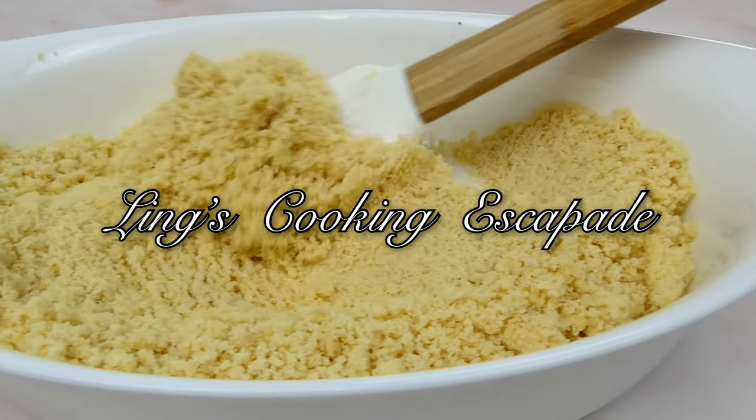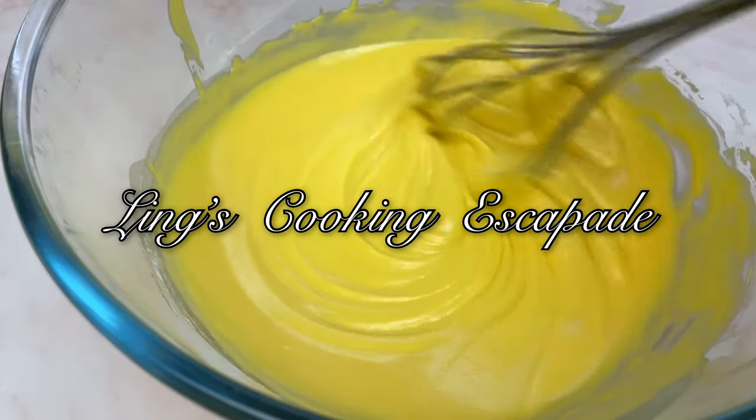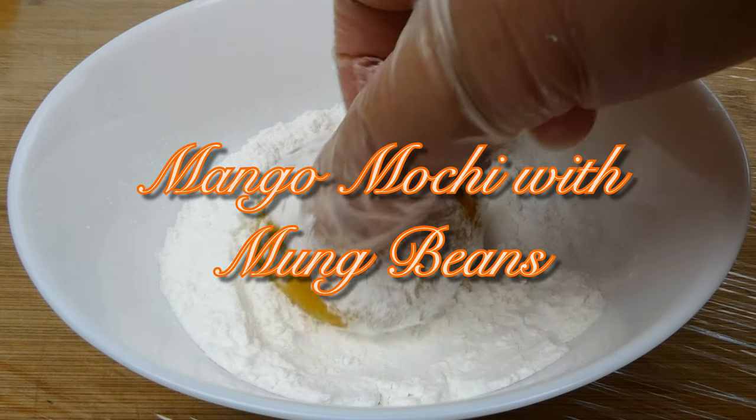Hello everyone! Welcome back to my channel and in today's video, I would like to share a sweet treat recipe with you guys called mango mochi with mung beans filling. Let's get on with the preparation, shall we?